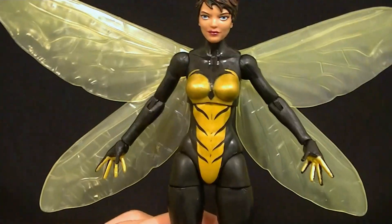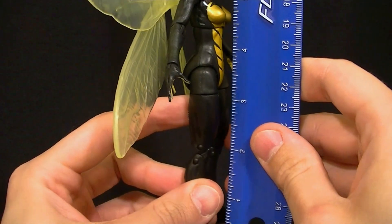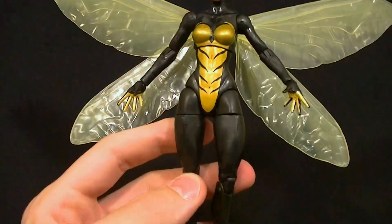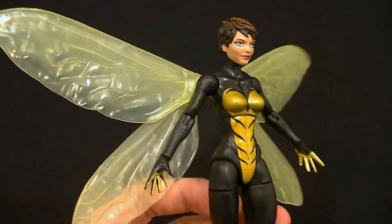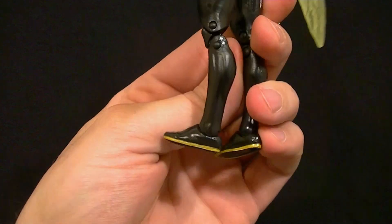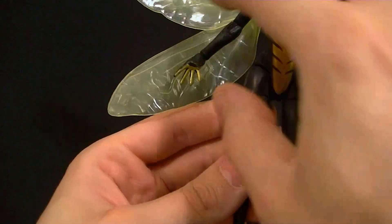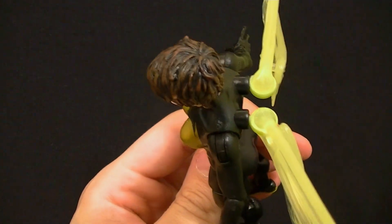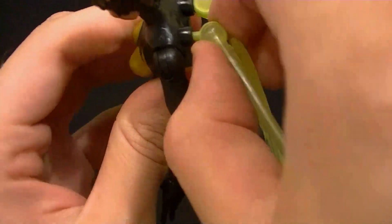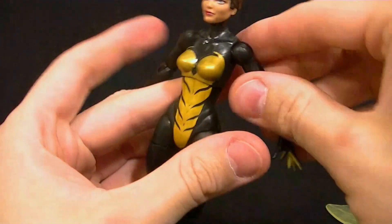We don't get many decent female figures so we're hoping this is one of them. She stands about six and a quarter inches tall, which makes her about 15 and a half centimeters roughly. I believe it's the Storm body with different feet — maybe Spider-Girl feet — the Storm torso and Storm hands, slightly modified to hold the wings, which come off. You get the figure without the wings connected and then you connect them, but you can pull them off if you want.